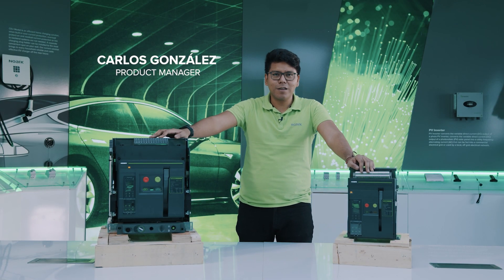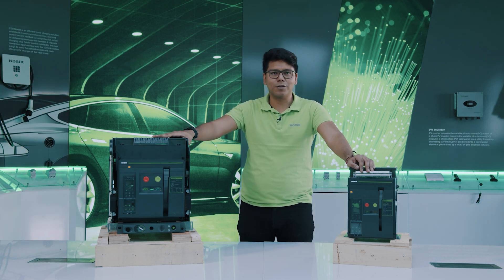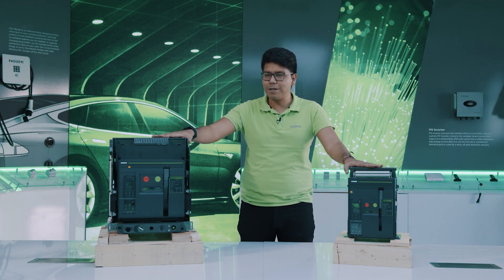Hello again, I'm Carlos Gonzalez, part of NOARC Electric Europe, and today I'm going to make a slight introduction into our ACB series.